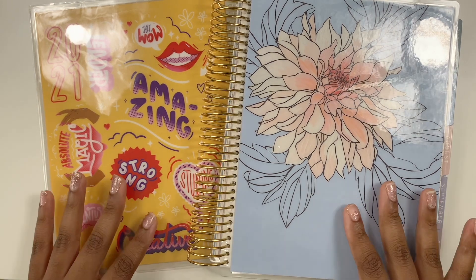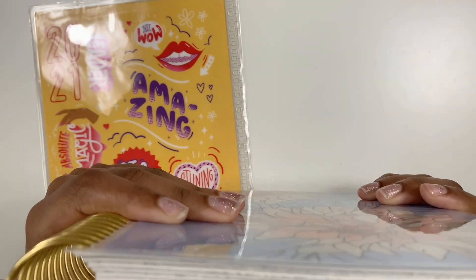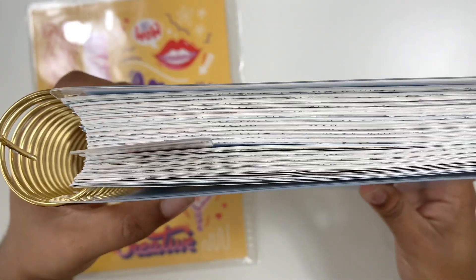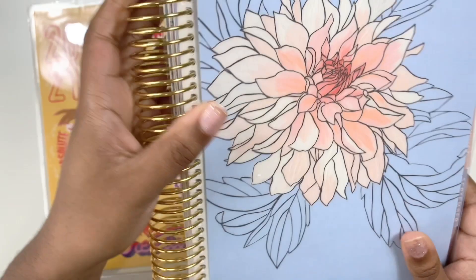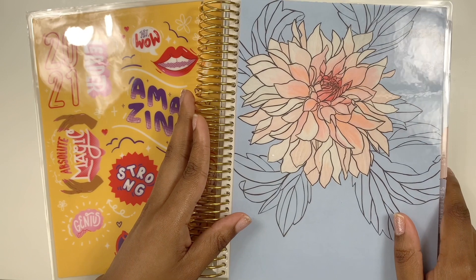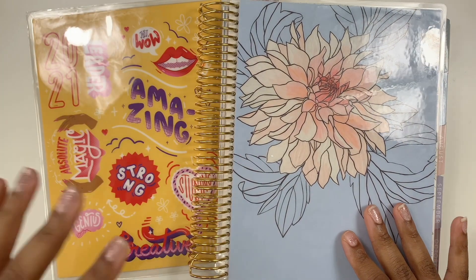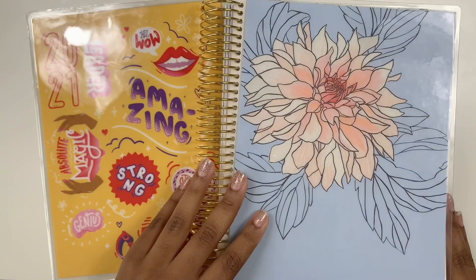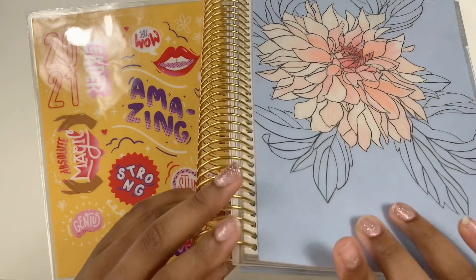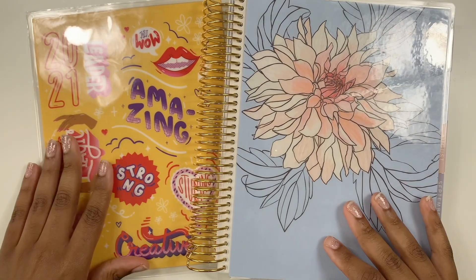So this planner I just got is an 18-month Erin Condren planner. If you look at it, I already took a few things out but it's still super thick. Instead of asking for a 12-month planner, I went ahead and got the 18-month so that I can have a bigger coil. That way I can take out the pages I don't want and I'll just have more space with my coil.